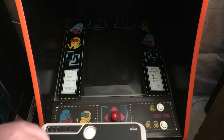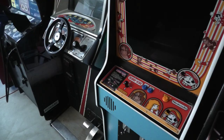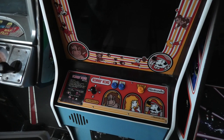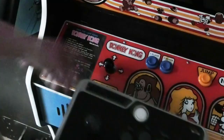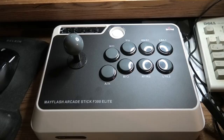We can open this up and look inside. Let's check the buttons — a little bit different. On this side is my Donkey Kong. The buttons are definitely different from the arcade buttons; they're also sunken in with a dip in them. The joystick on the F300 is actually kind of similar to the Donkey Kong joystick.